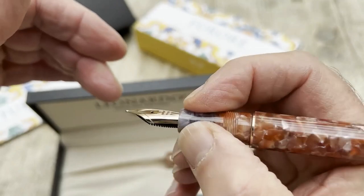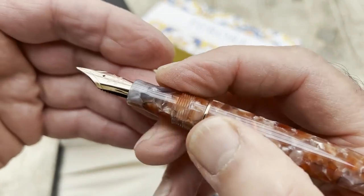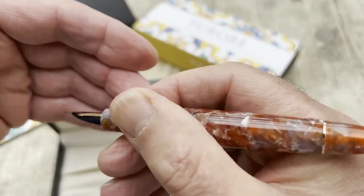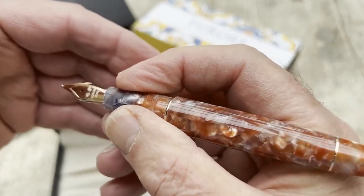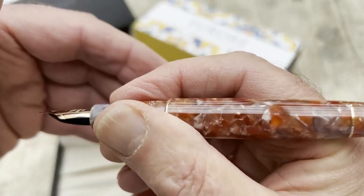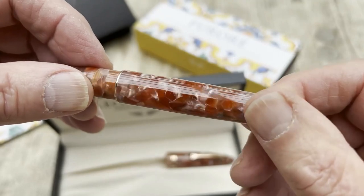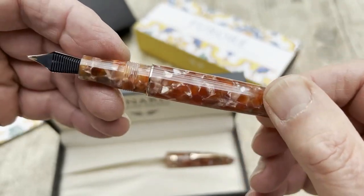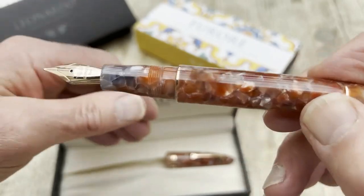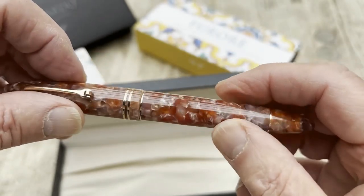Here we have the grip section — there's the very slightest of flares at the bottom, as you can see, and it's actually a very comfortable writing position. We can take a moment to enjoy the depth of the material, which is a very fine colour. So, a very nicely finished pen: nice shape, good materials, writes beautifully, and sells for a very reasonable price.